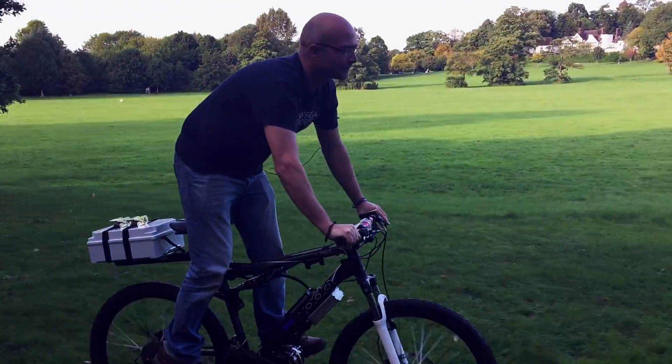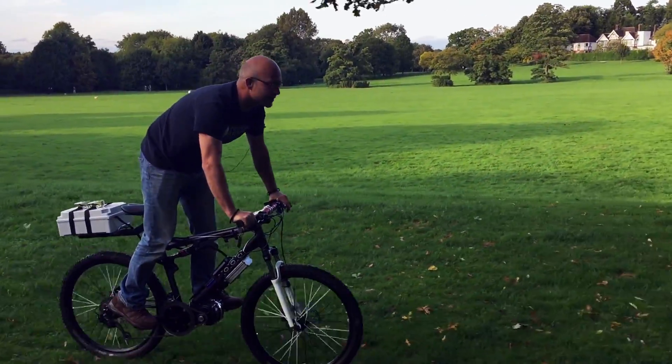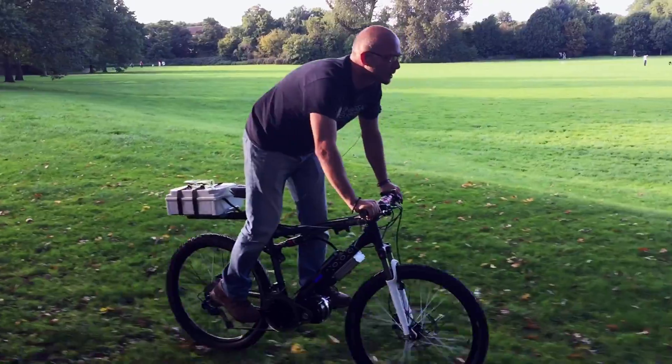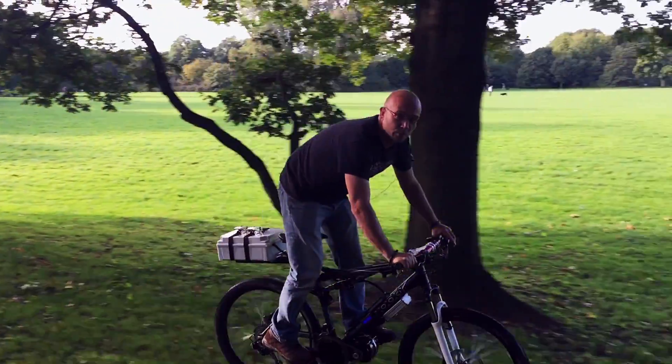The off-the-shelf bikes started at about £4,000 for a decent mountain bike and go up towards the £6,000 mark. I think the Cannock Chase Hire Centre ones were about £4,500. That's a lot of money for a bike. This thing has come in a little bit closer to £1,300 and is a good bit more powerful as well.